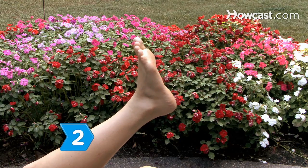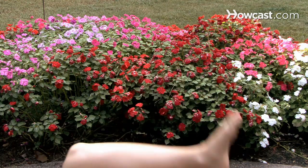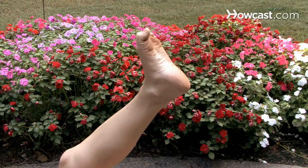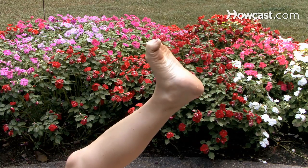Step 2. Limber up and strengthen your feet with toe curls. Lie on the floor and exercise your toes 10 times on each foot. Sandals don't offer much support, so you'll have to strengthen your feet for the beating summer will give them.